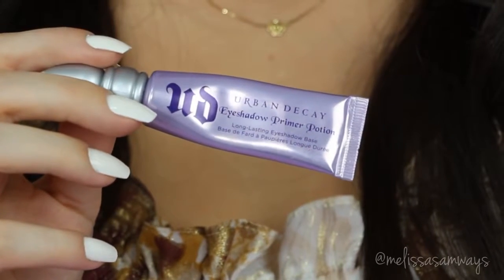Hi everybody! Thank you so much for watching! Today I'm gonna show you this makeup look here. I'm using a neutral smokey eye with a super dark lipstick and of course lots of lashes, so I hope you like this tutorial and let's begin!